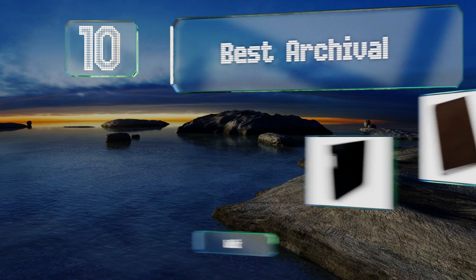EasyVid presents the 10 best archival photo binders. Let's get started with the list.